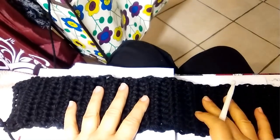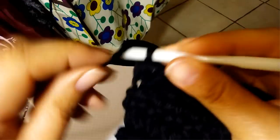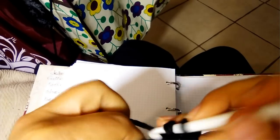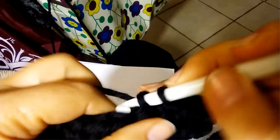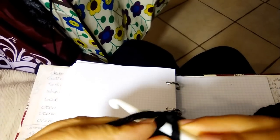When your collar is 54 cm long — corresponding to about 21 inches — you can stop doing half double crochet and do just the last row putting single crochet in each stitch across the row, and you have finished.